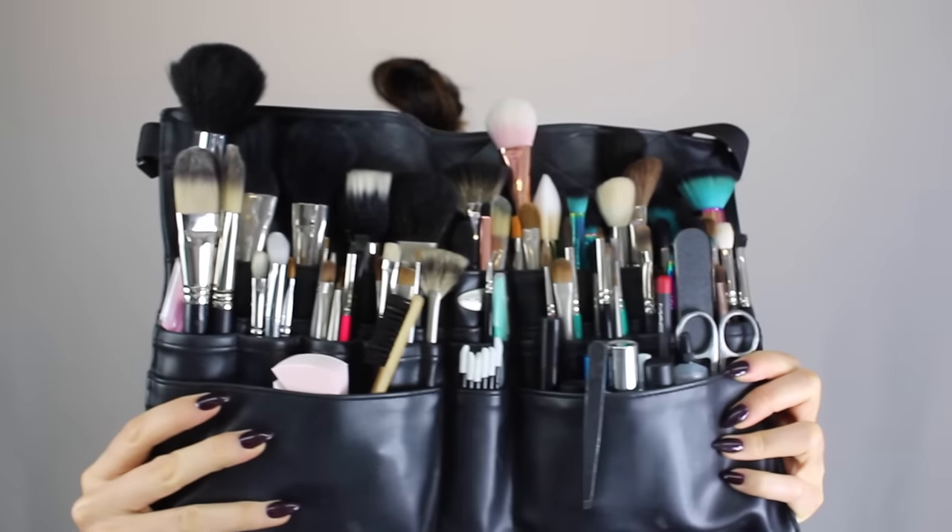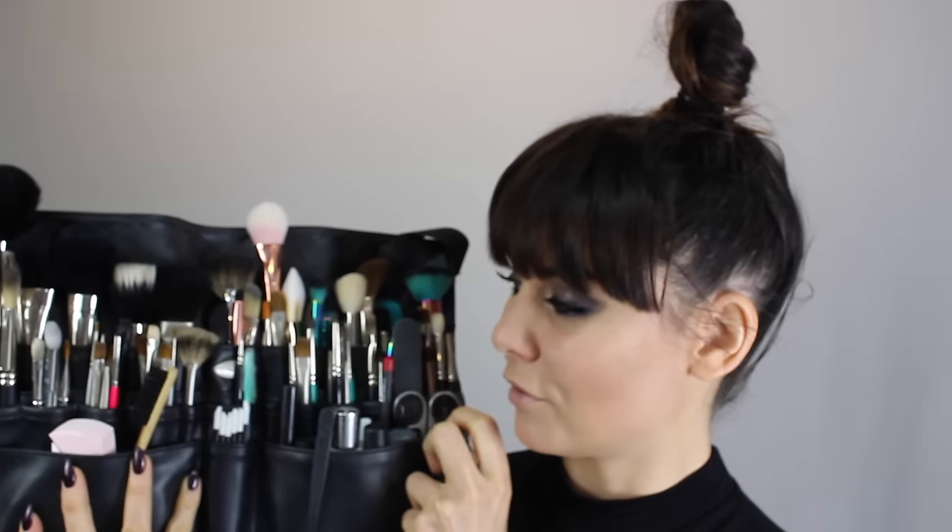Hi everyone. I'm going to do a little tutorial that doesn't involve me applying makeup on myself, but it involves me telling you what's in my brush belt. It's like look through the keyhole but with brushes. Look at these bad boys. So I just want to go through what I've got in this brush belt, which is rather extensive with lots of little goodies that I basically always use and always have at hand just in case.